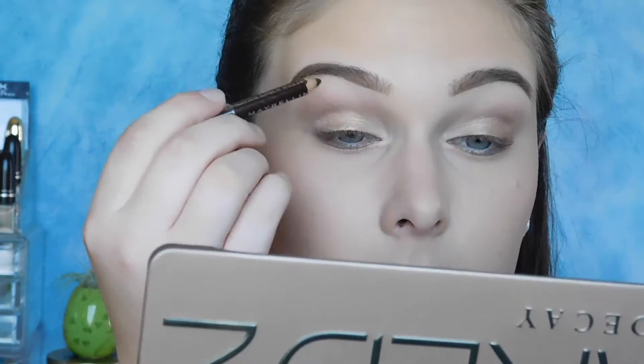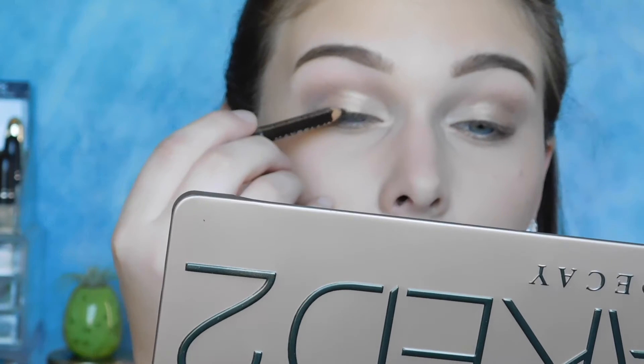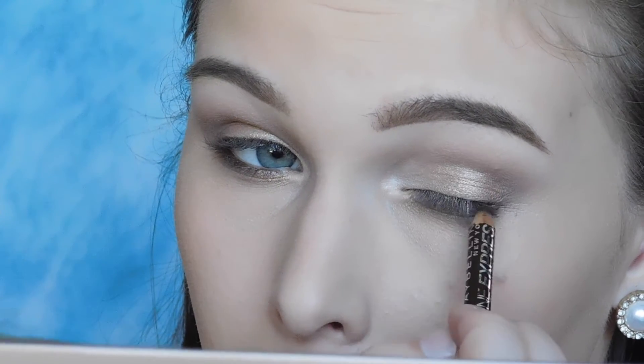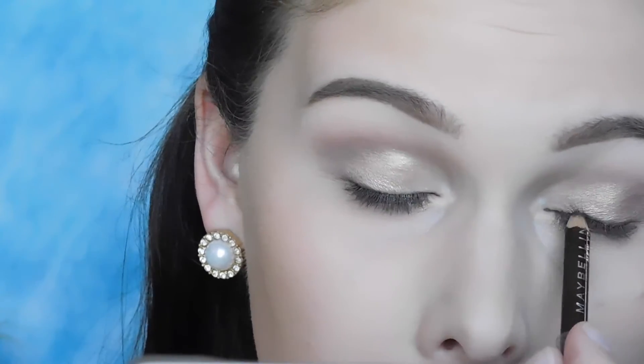And that is all you have to do for the eyeshadow. I'm just moving on to eyeliner now. I'm using a brown eyeliner — I'm going to put a really thin line on the top of my lashes, then I'm tightlining, and then I'm also putting this in my waterline.